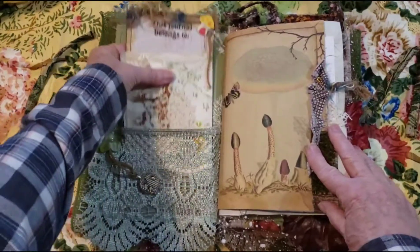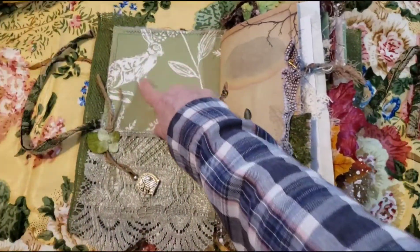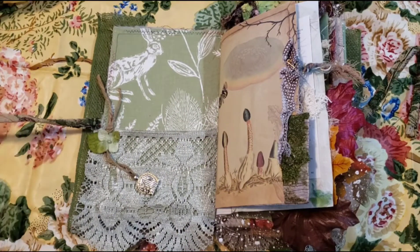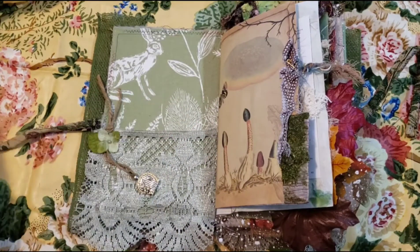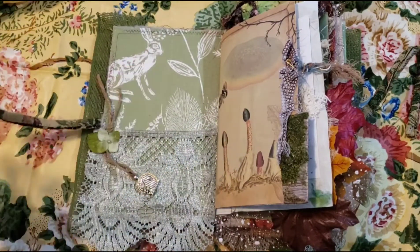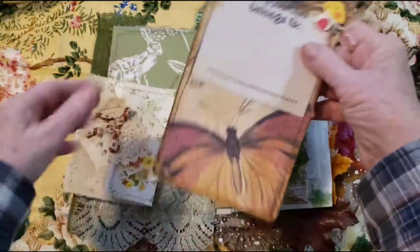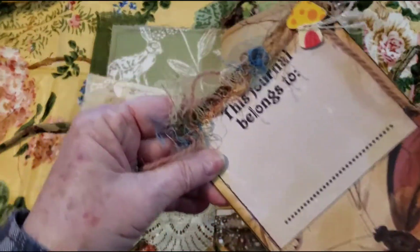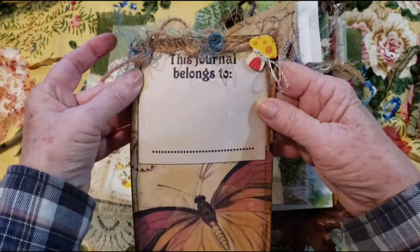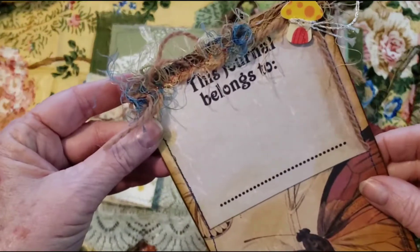It's got a little twine here. And I love this fabric — I won a giveaway quite a while ago and I got that fabric. I don't have any more of it, but I like it. And then I use this as closure — pretty sturdy closure. I have a tag here: 'this journal belongs to,' and I added a little wood mushroom button. It's been stitched around and it has fun little things at the top.